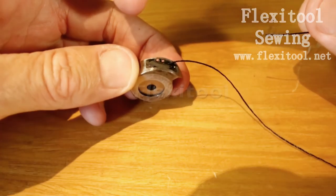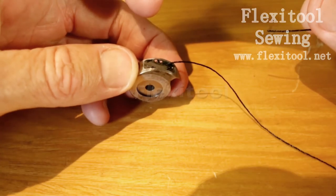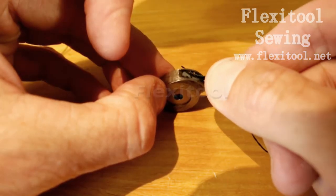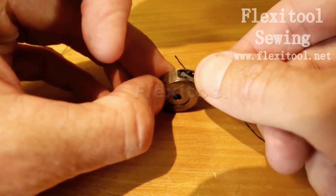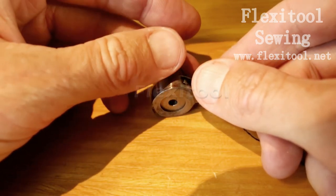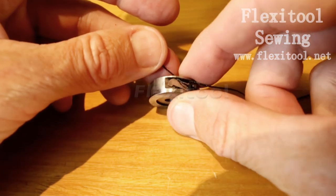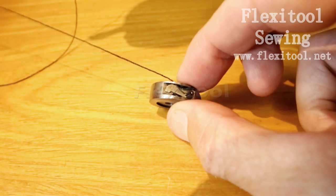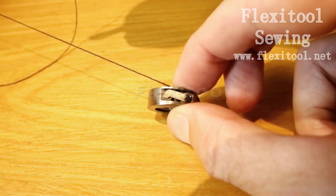You will see that there are two holes above the leaf spring. You need to thread the thread through the hole which corresponds to the hole which you used when you put it through the bottom hole. The two holes should be on top of one another in order to have the correct tension for whichever hole you selected first.